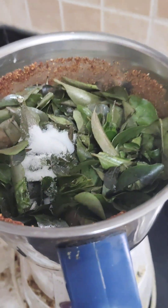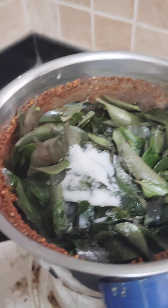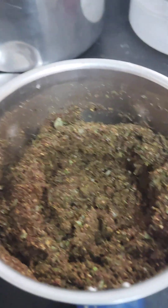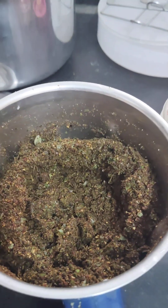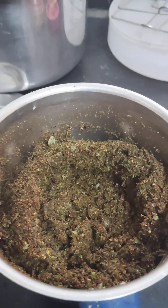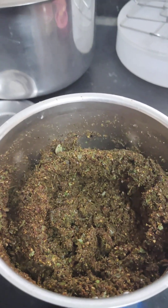I am going to raise the egg in the middle and I am going to pour the egg.